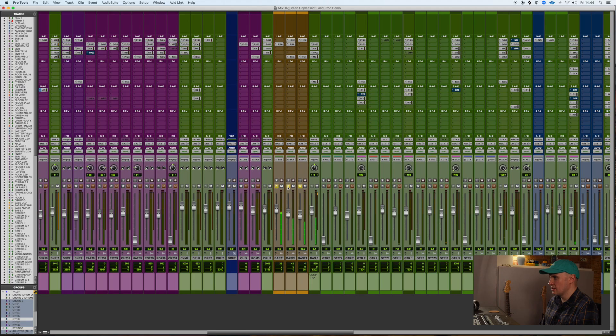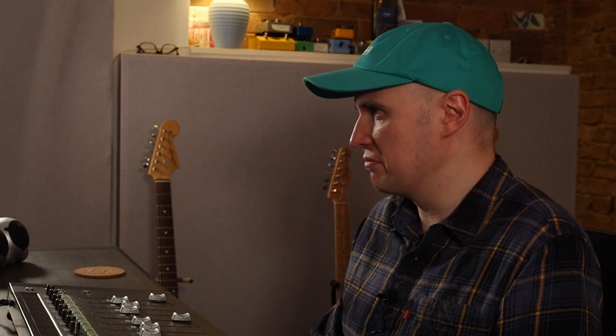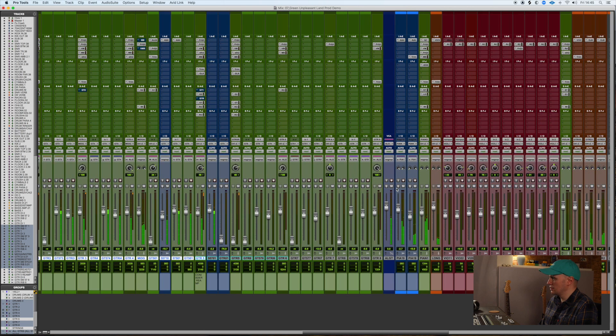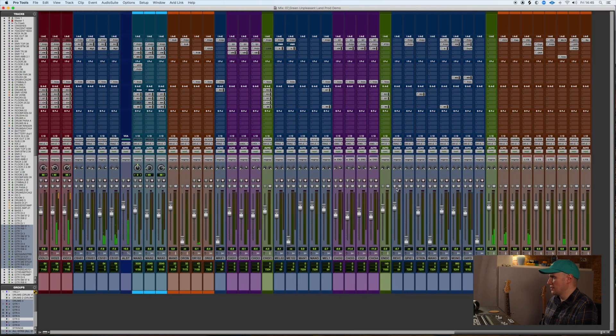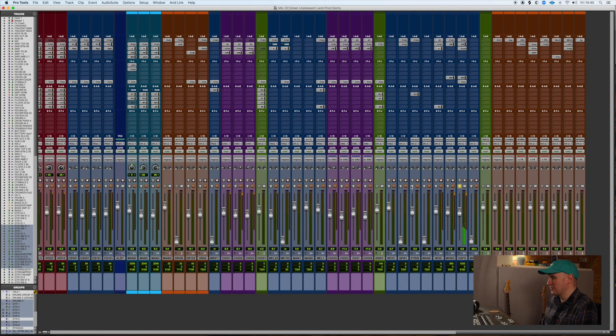This gets all gritty and distorted, with loads of guitars playing, loads of shred. As well as this sort of Vangelis-style bass synth sound — you can never really pick it out in the mix, but it adds some nice substance to that section.